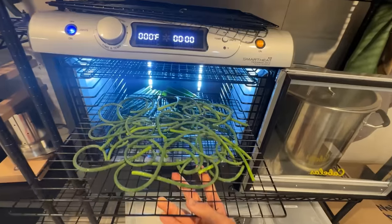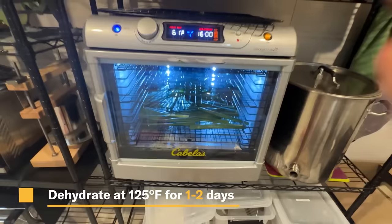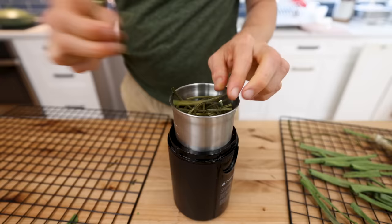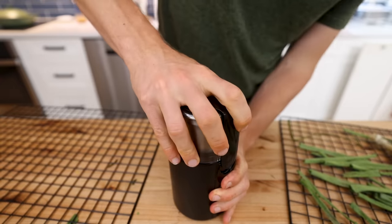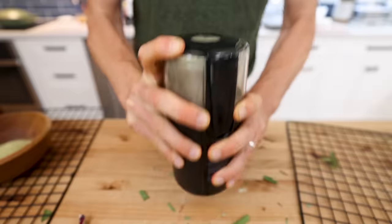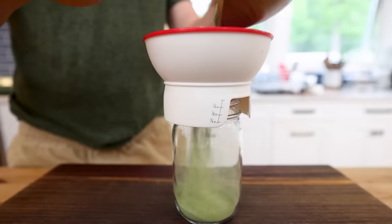I pop these in the dehydrator at 125 degrees Fahrenheit for about 24 hours. And then once all of that water is completely removed, I'm going to throw everything together in the blender. I was going to separate these, but why not just have a garlic onion blend as a powder? Sounds delicious. I'll just process that up until it becomes a fine powder.